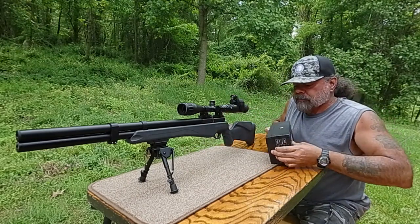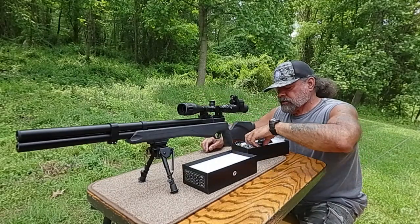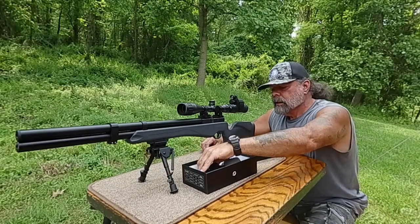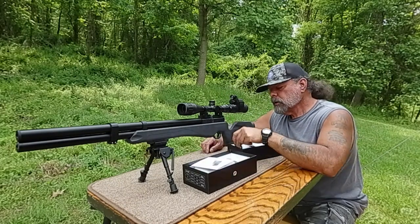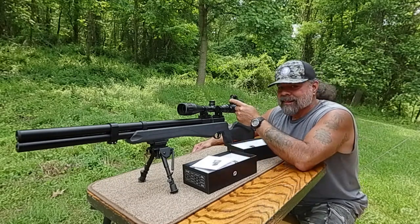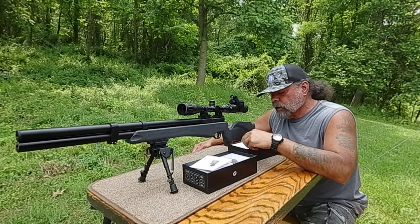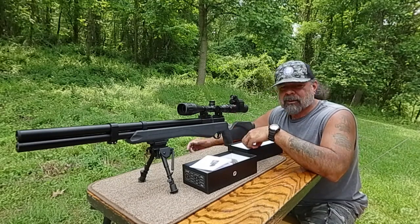It comes with different size adapters depending on the outer diameter of your scope — 54mm, 48mm, and 42mm, which is what I have on here. It comes with a cool little bag, a cleaning cloth for your glass, a user manual, a USB charging cable, Allen wrenches, a spare battery cover in case you lose the original, and a little bit of electrical tape — maybe for if it's a tad loose or you don't want to scratch anything.